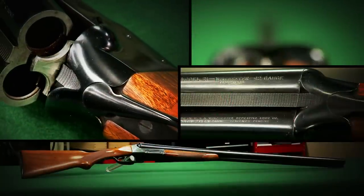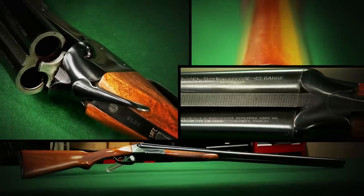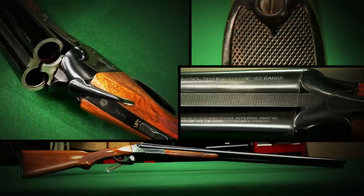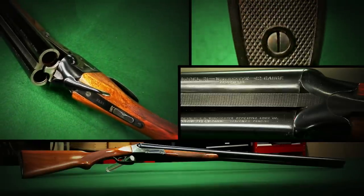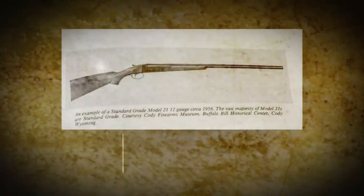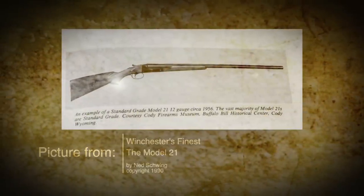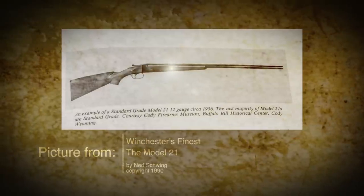This is a Winchester Model 21 built in the early 1930s. About 30,000 were made before production was moved to the Winchester Custom Shop in 1959, after which another few thousand guns were made. Most Winchester 21s left the factory with a pistol grip stock, a single trigger, and a beaver tail forend.